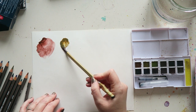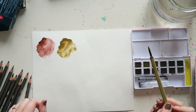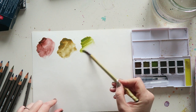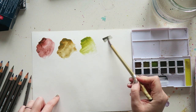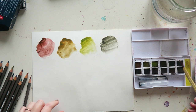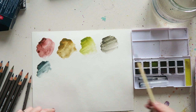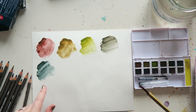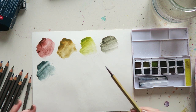Especially in a 12-set you do need some differences. This is called Russet. This one is Meadow. This is Green Gray. Then we have Slate Gray — it's a really pretty, muted color. It reminds me of Pearling Green in tone: this bluish, dark, muted green.